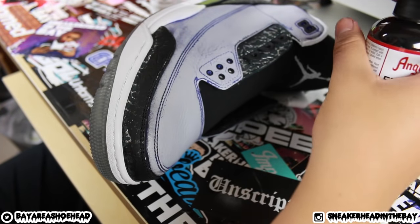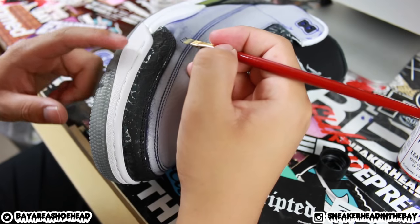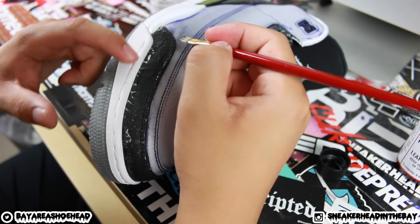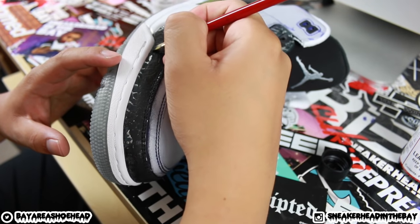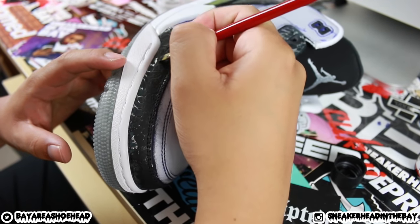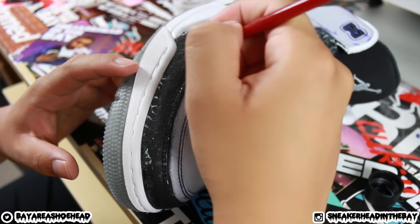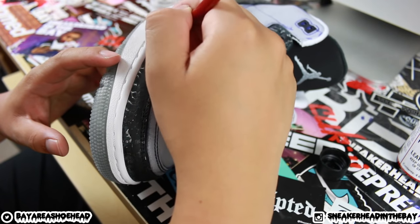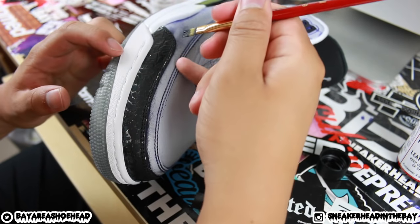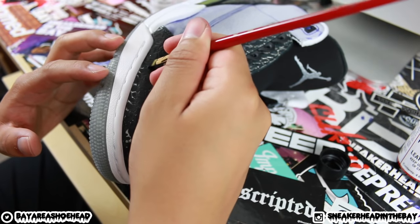To get close to the toe cap area without getting paint on unwanted areas, use an up-and-down motion. That will get you very close to the edges, and then smooth it out. Since we'll cover this area with the uppers anyway, it doesn't matter if you slip up — that's why you need to strategically choose what parts to paint first.